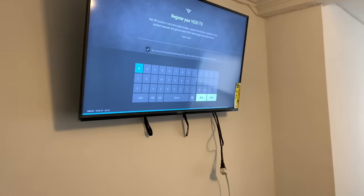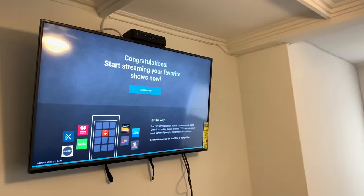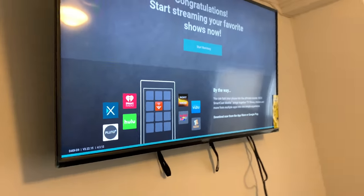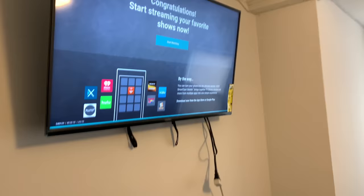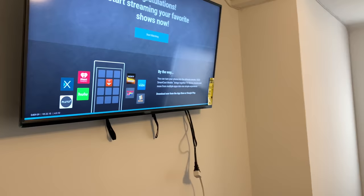Smart Cast policy, I don't know what that means — next. Register, get VIP access, enter your email. Congratulations, you can start streaming your favorite shows. iHeart Radio, Hulu — Hulu used to be totally free, you could watch all types of cartoons and everything. I'm going to start watching my Verizon Fios. Let's get this booted up.